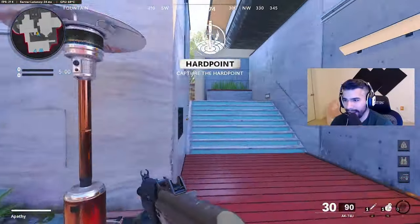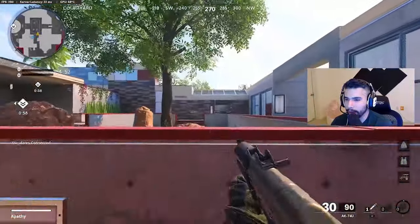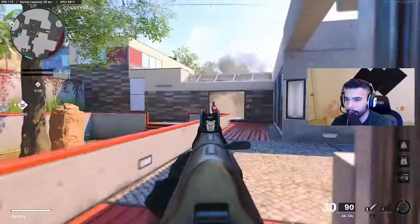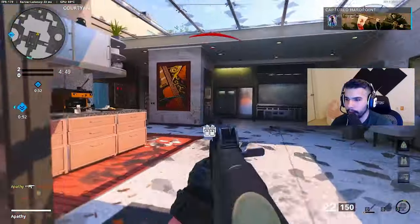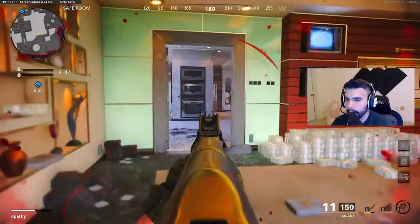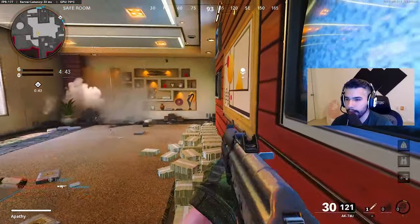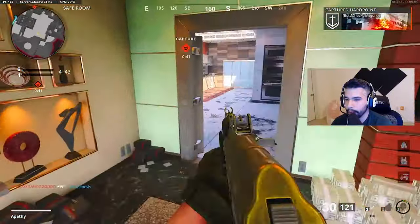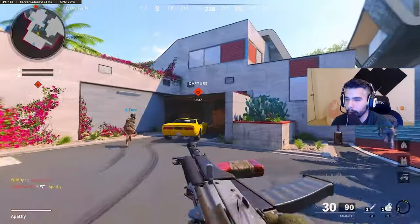Now we're going to go into some gameplay and I'll talk even more about it, because it's kind of hard to say which one is better — hard to describe which one is actually the better one. I have my opinions, but since it's so divided I can only say what I think. At the end of the day, they're both really good and they both have their benefits and their pros.